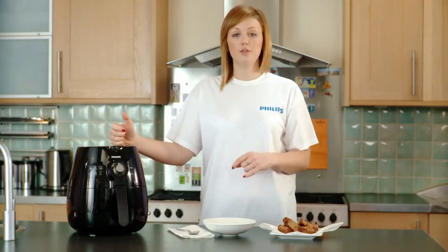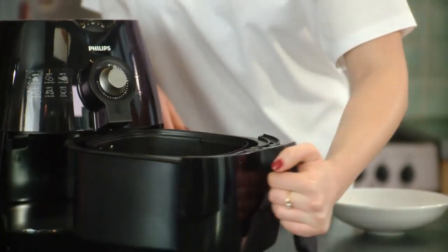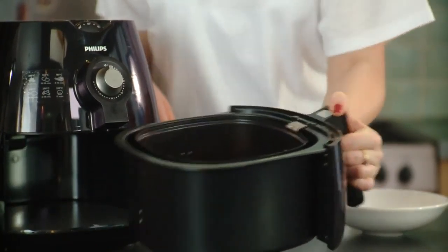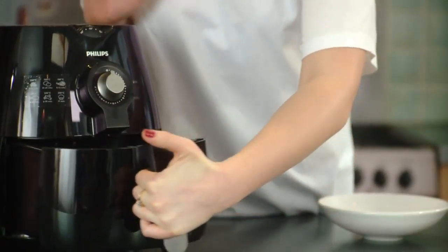With sausages, halfway through you do need to take the drawer out and give them a bit of a shake so they're not stuck to the bottom. At this point you can also add in any spices or flavourings that you want to jazz up your sausages. Then pop them back in and leave them cooking.